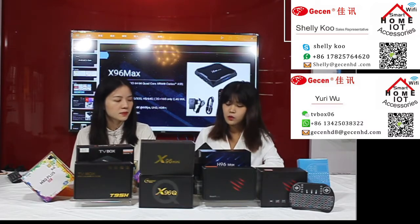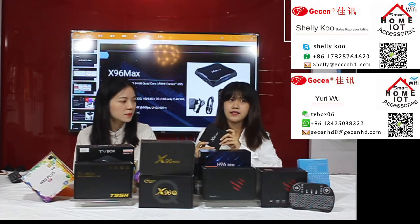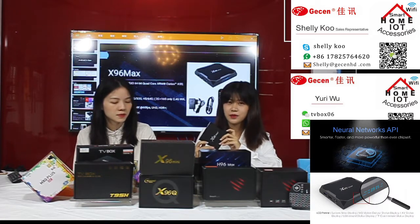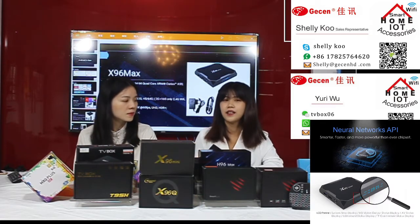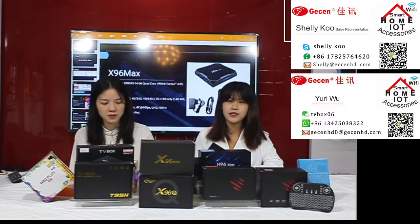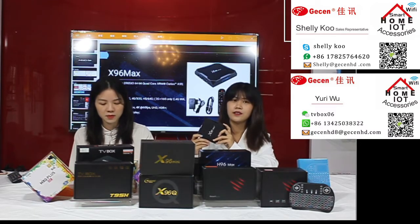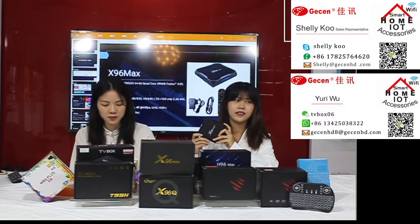Let's talk about what makes this TV box special. It uses the S905X3 chipset — in the market right now it is the fastest chipset for a TV box. So if you choose this product you can play popular games very smoothly.